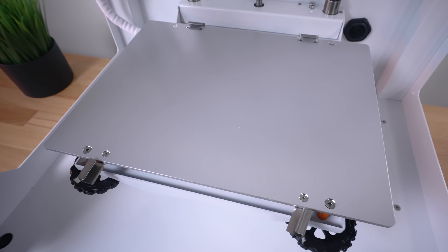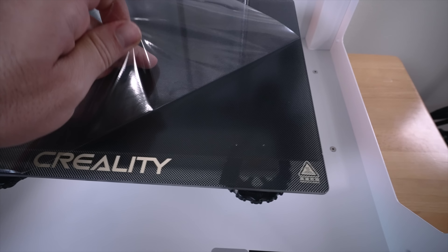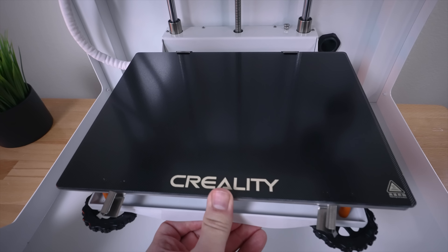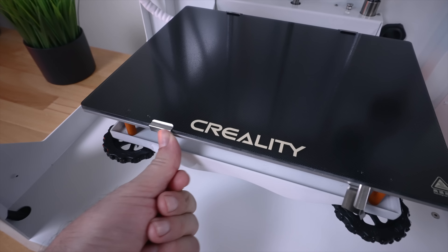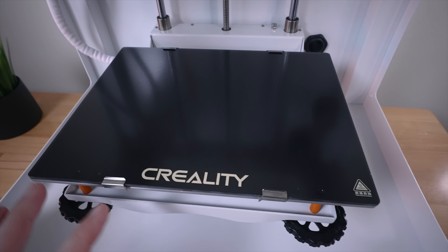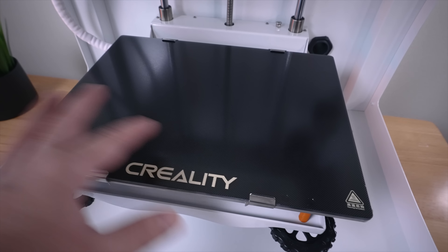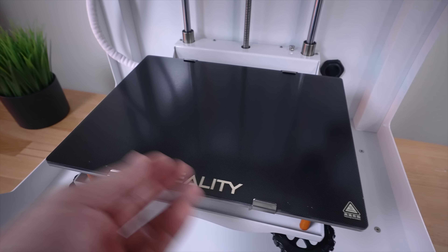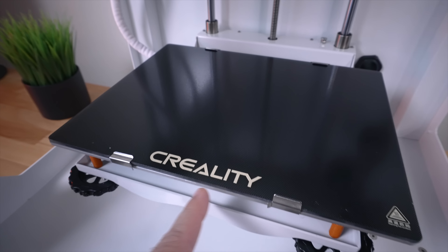Here you can see the aluminum heated bed. Let's peel off the protector, slide the plate in from the back, line it up, and click the clips in. This thing is not going anywhere, so it's not ideal for pulling it in and out — but with this coating, you wouldn't have to anyway.